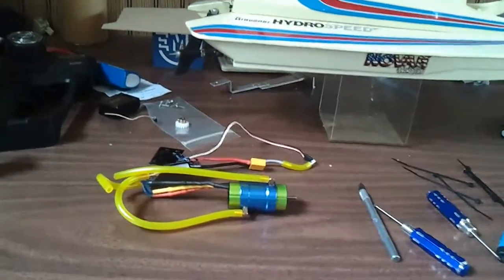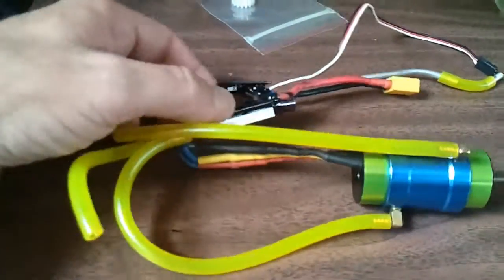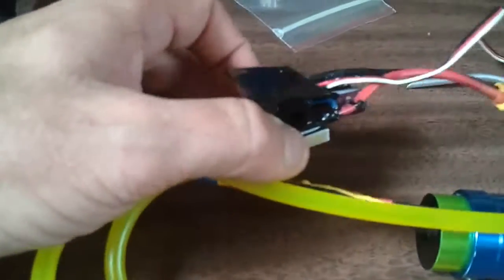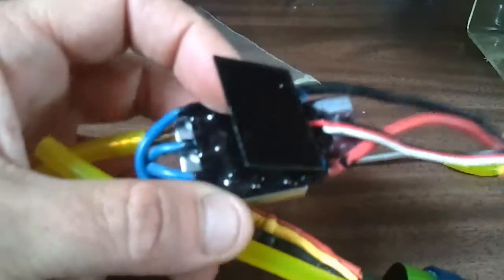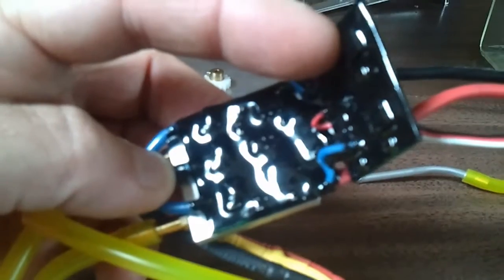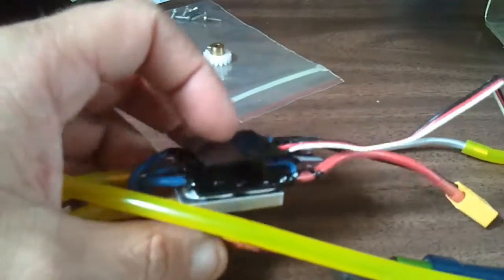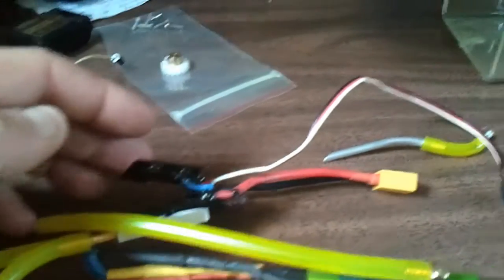I got the ESC done as far as the waterproofing and getting ready to install it into the boat. It came out real good. I don't know how well it will show up on the camera, but this DP273M Scotch Weld Epoxy really sealed up the board nice with just a single coat.